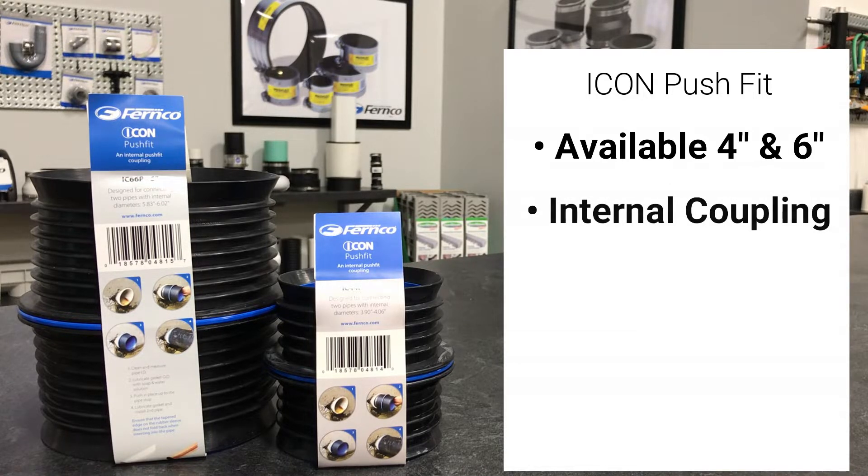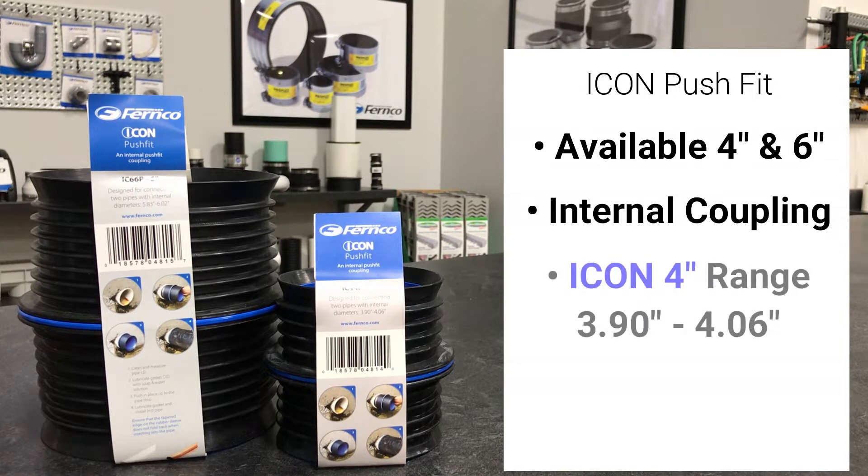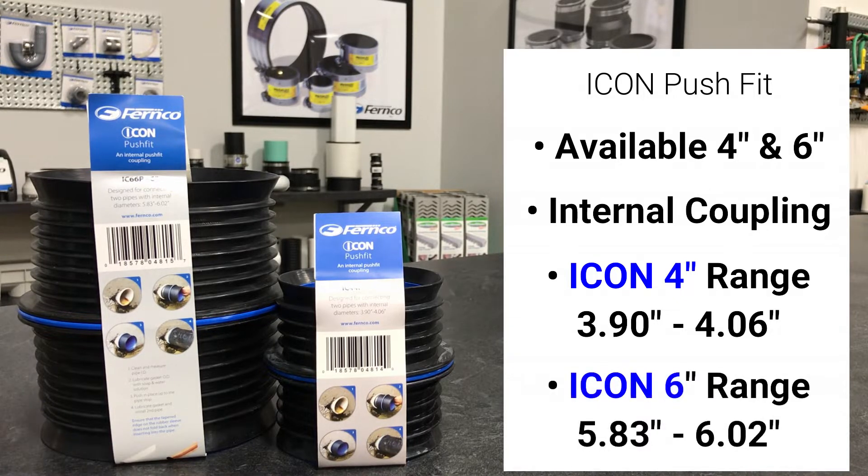It's designed to internally connect pipe that penetrates a wall, floor, or ceiling where it's not possible to connect to the outside of the pipe. The 4 inch Icon connects pipes with an ID range of 3.90 inches to 4.06 inches. The 6 inch Icon connects pipes with an ID range of 5.83 inches to 6.02 inches.